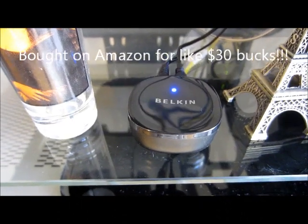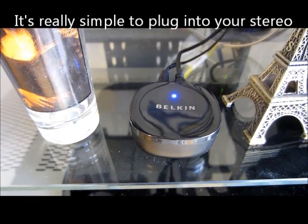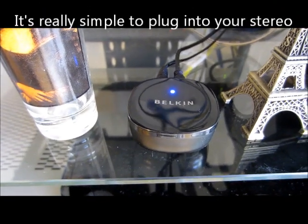It's a really cool gadget, and I'm not going to show you how to hook it up, but I'm just going to show you how it works, and if you have any questions, go ahead and send me an email.